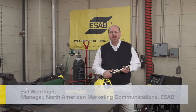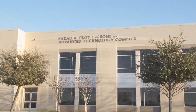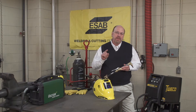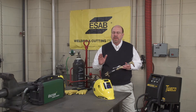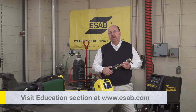Hi, my name is Bill Werman, I'm with ESAB Welding and Cutting. We're here today visiting with a school that won the 2014 'A Cut Above' cutting and welding contest, and they're going to share some tips today on how you could be a winner in the 2015 contest. The contest is just one way that ESAB supports education, and I invite you to go to ESAB.com to learn more.